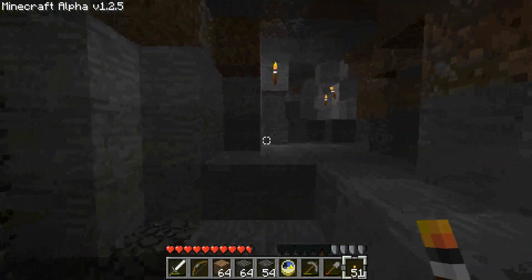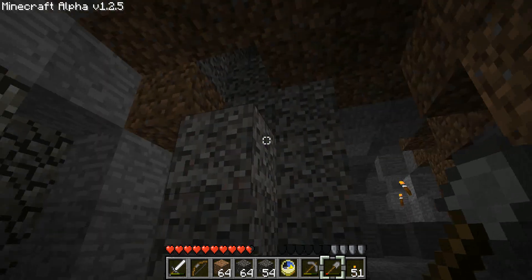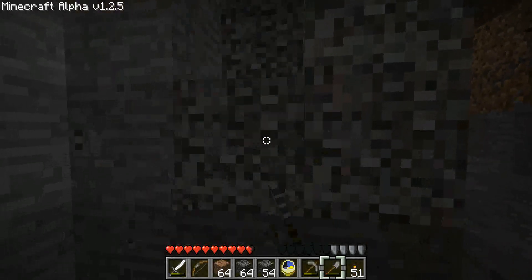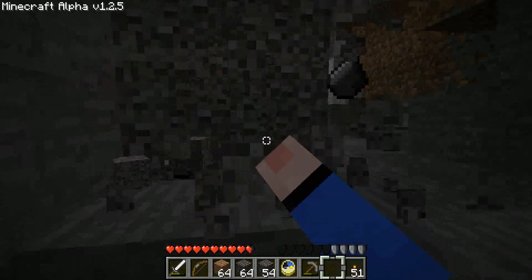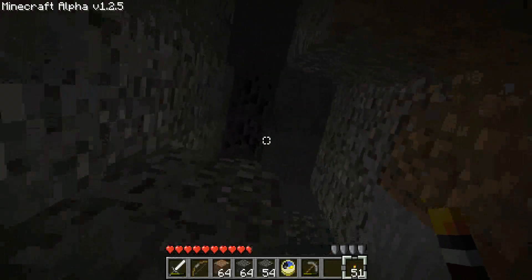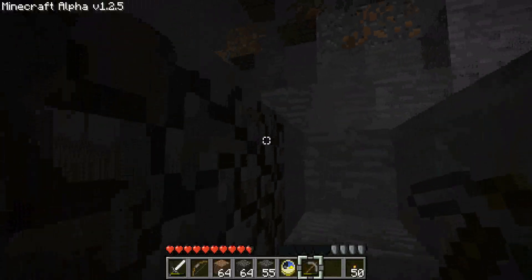We'll be kind of in here. I'll have to work out this room. I've got to find out what's going to happen when I do this. There's a cave up there. Yeah, I'll have to make another one. Okay, not too bad. Just going to throw up a torch up here. There we go.